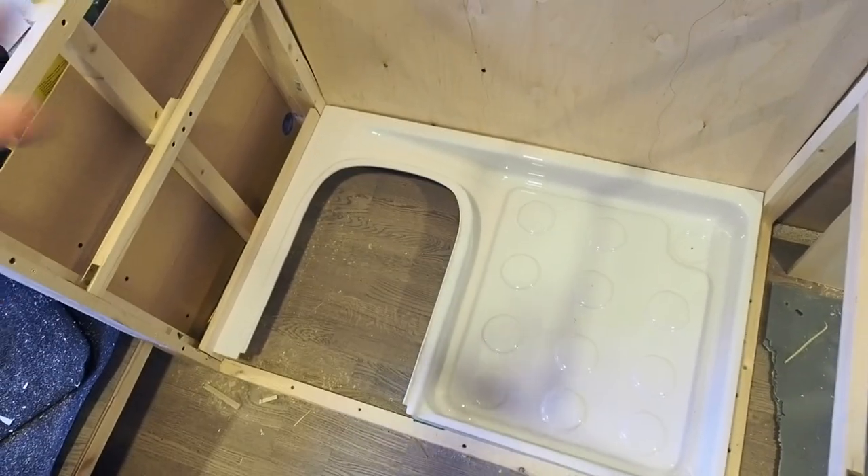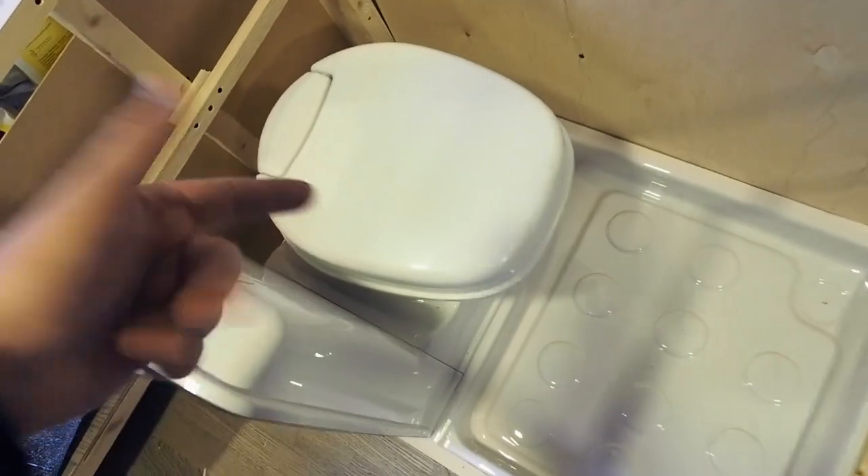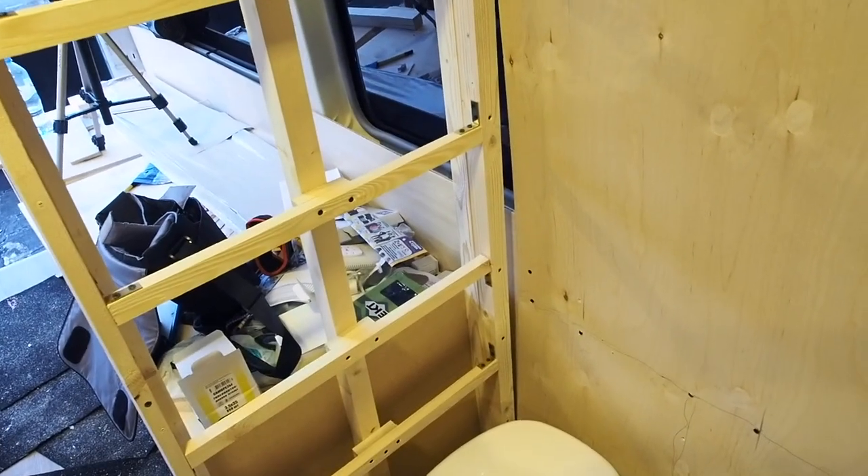Let's add the toilet to the frame. This toilet is really nice — it has a swivel ball, so you can make it comfortable to sit for toilet business, or you can turn it around and have more space for taking a shower. For now I've started to cover one of the walls with wooden laminated panels. I still need to build a little more frame, add a wall here, and a door here — so a lot of work still needs to be done.